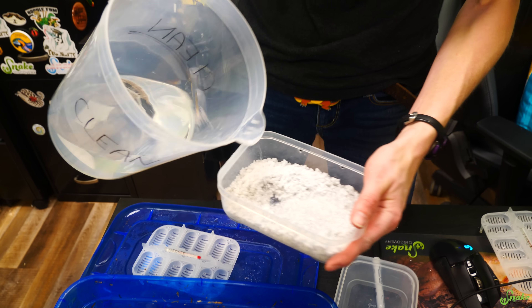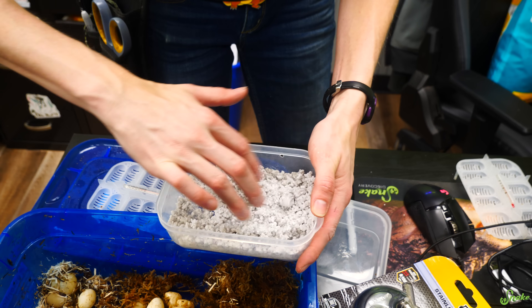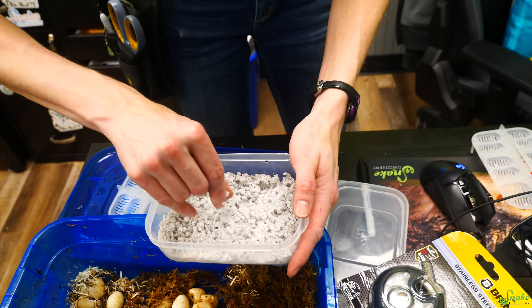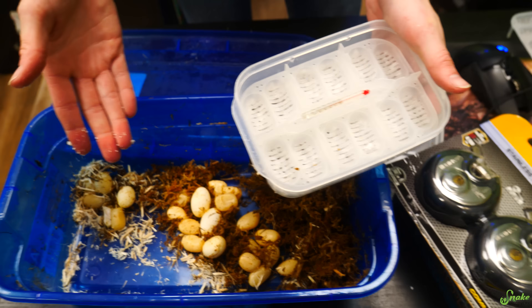The eggs are kind of suspended above the perlite in this tray design, and I can actually leave extra water in there. I poured a little too much in, but they're not even making contact with the perlite, so that's okay. Let's put this in.